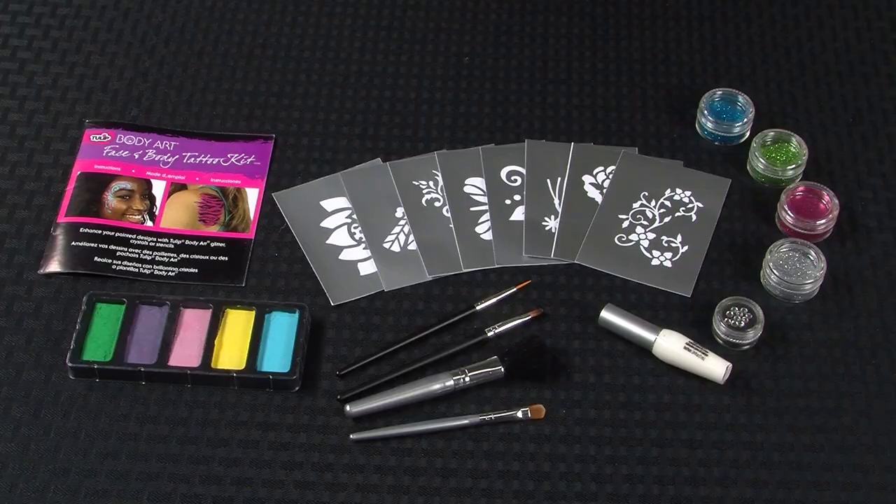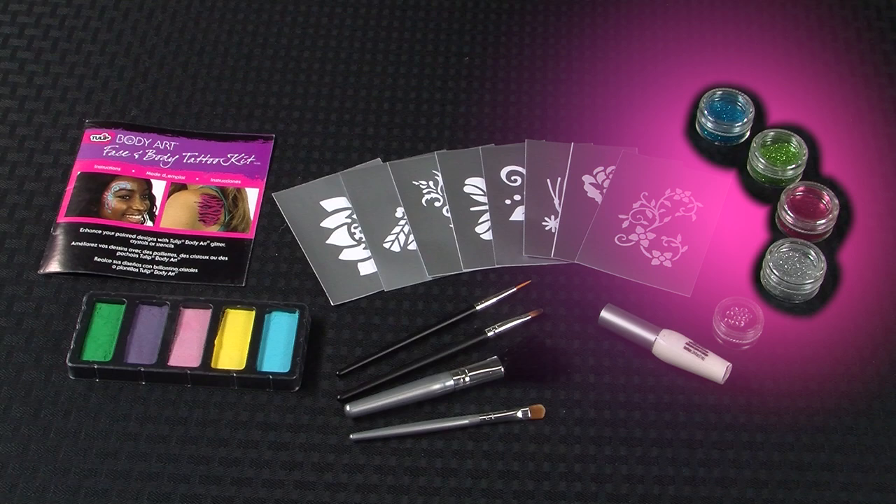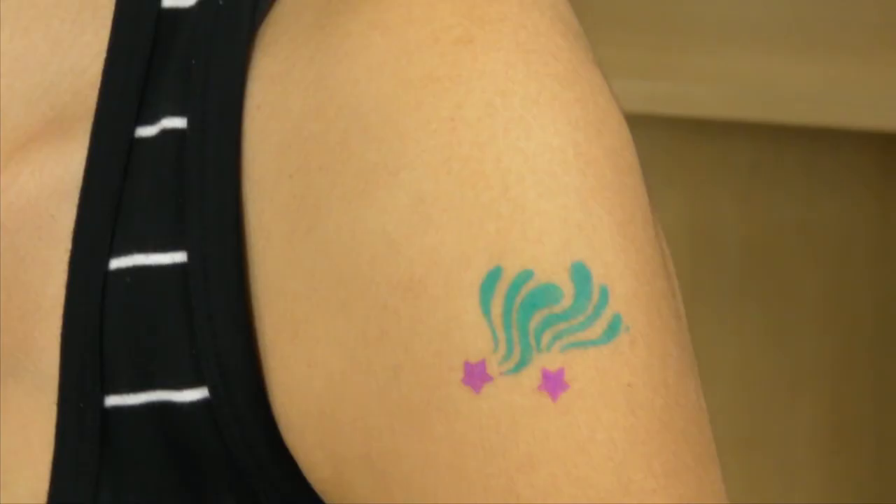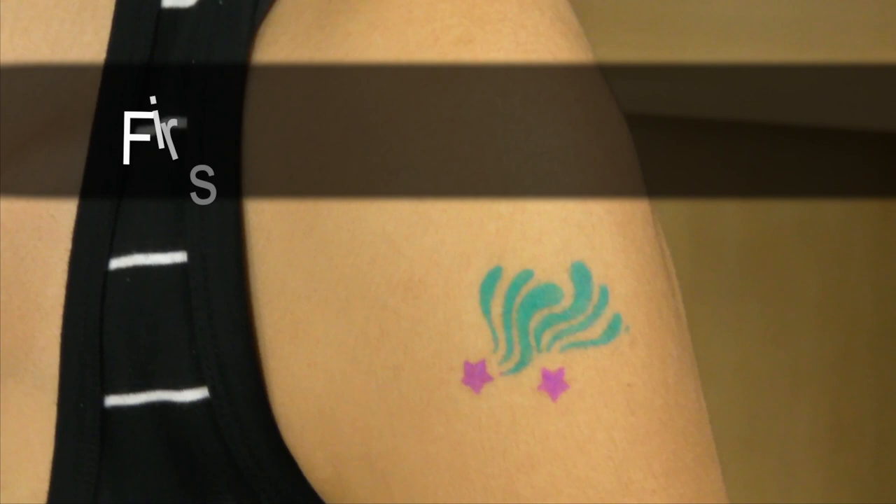You can even mix colors to create your own custom shades. But our large body art kits give you the complete body art experience — we're talking crystals, glitter, stencils, body adhesive, face paints, applicator brushes, and an instruction booklet to help you guide your way through the perfect design just for you.